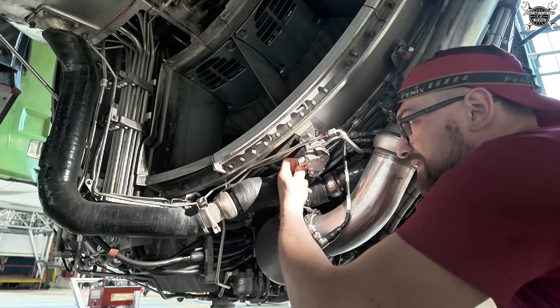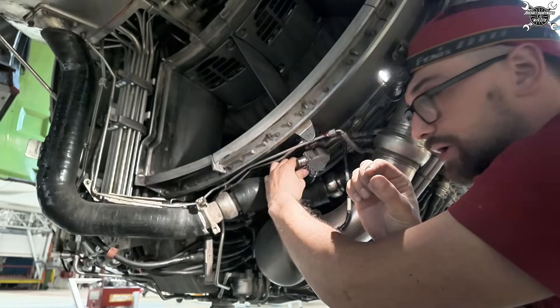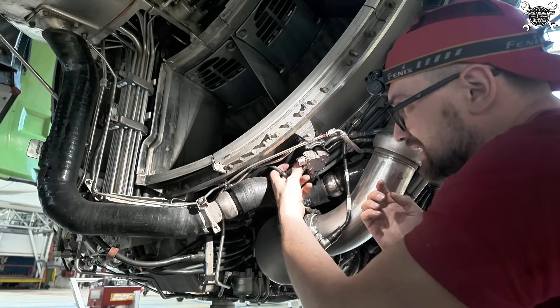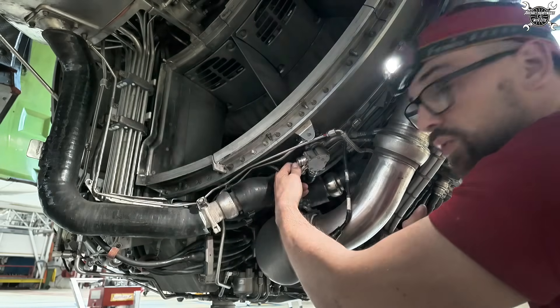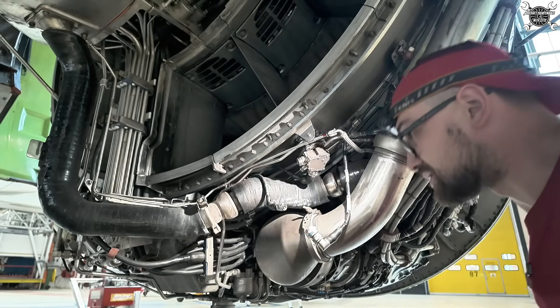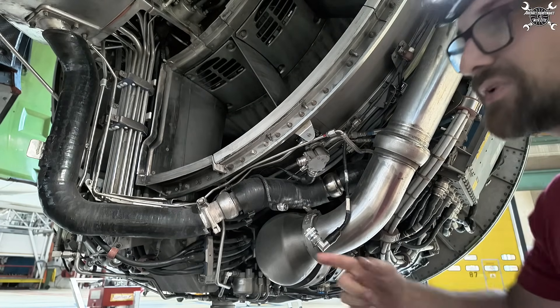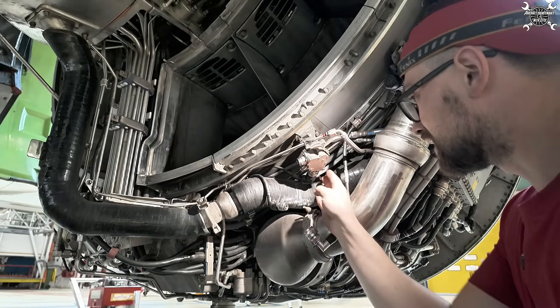It's important to mention that on the flywheel one of the teeth is smaller. The reason for that is that we need to know where blade number one is, and thanks to this tooth we know exactly the position. From that reference point we know that the fan has made one rotation.